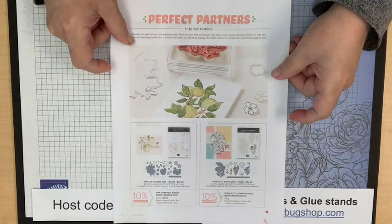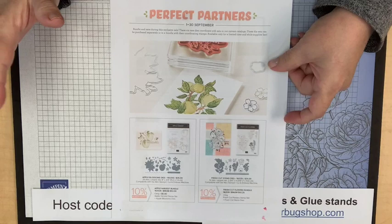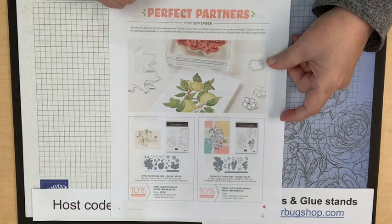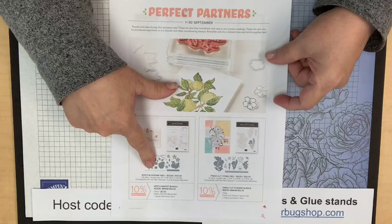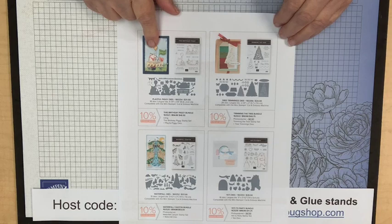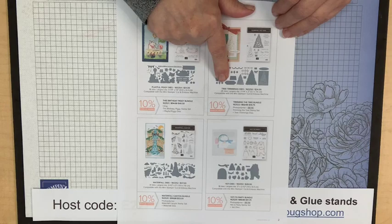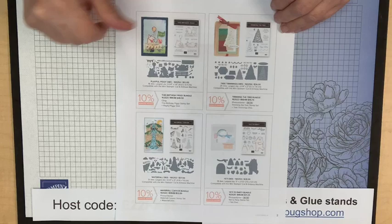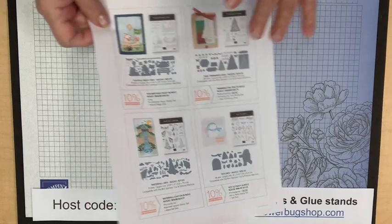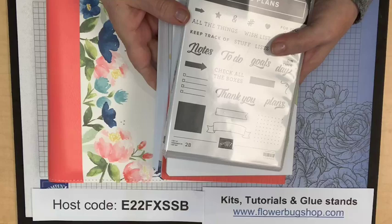Starting Thursday September 1st is the Perfect Partners promotion — the next special offering. Demonstrators can get these right now, a perk we always get about a month early. New dies are now available to go with: Apple Blossom stamp set in the holiday catalog, Fresh Cut Flowers in the annual catalog, Playful Piggy dies go with the Birthday Piggy, Waterfall dies go with Waterfall Canyon, Trimming the Tree stamp set now has dies, and Yeti to Party in the holiday catalog now has dies. I'll be sharing that on my blog and Facebook soon.